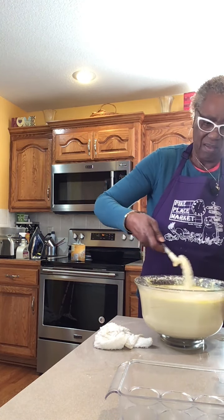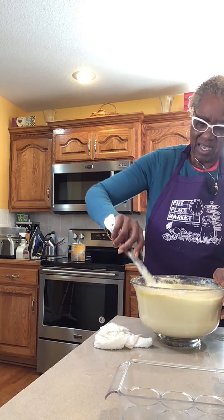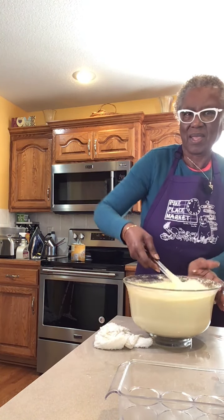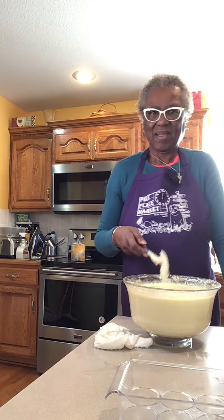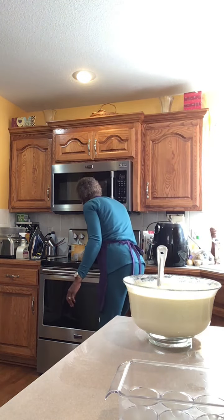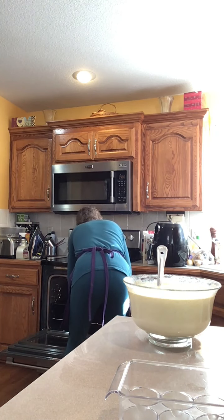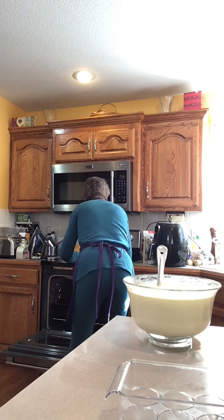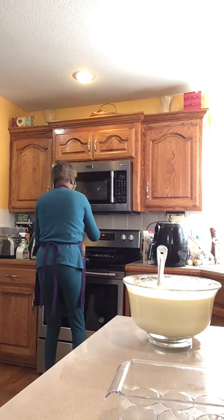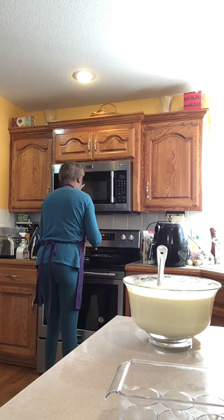I'm going to put it in the cast iron skillet for a couple of hours, then I'll bring it back out. Let me see how that's getting along. Since I'm on the clock, what I'm going to do is put this in the cup and put it in the microwave. I know how to get it ready.